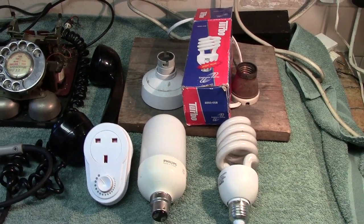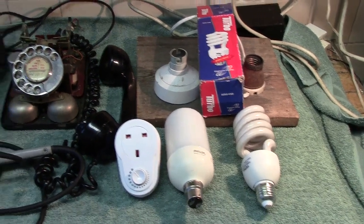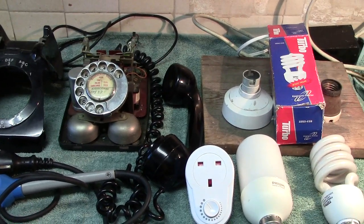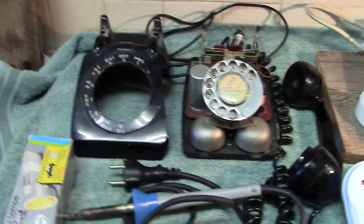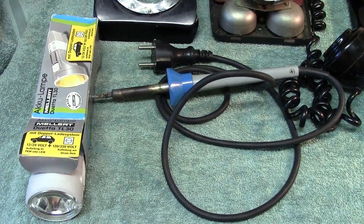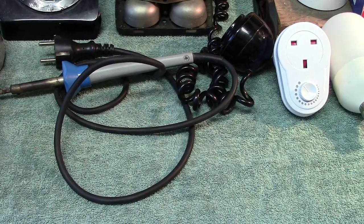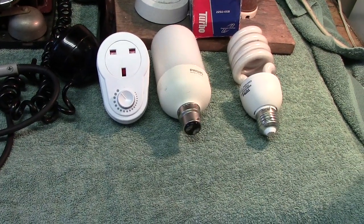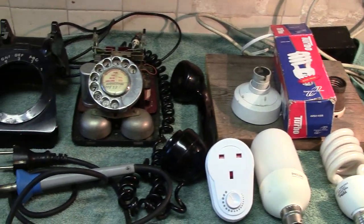Hi everybody, I haven't put a YouTube up for a while so I thought we'd put one up today of all the bits and bobs which I picked up at the Wimbledon boot sale. You just don't know what you're going to get there, and today the weather wasn't very nice — it was raining — but we popped down there and we found some bits and bobs, surprisingly.